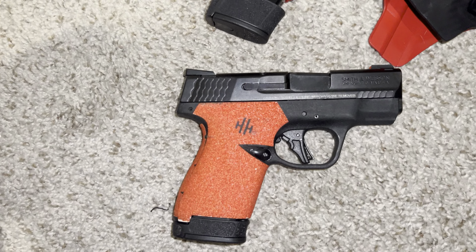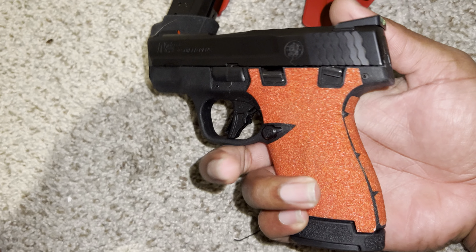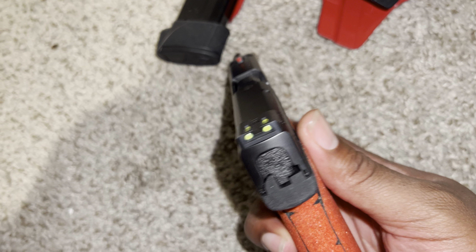Again, that's the Shield Plus, that's what I got in the sidecar. On to the gun itself - starting with the grips. Y'all see the grip, y'all see it's red. Some people like it, some people don't - I love it. The grip itself is not bad at all.